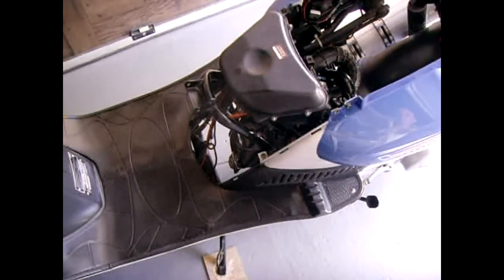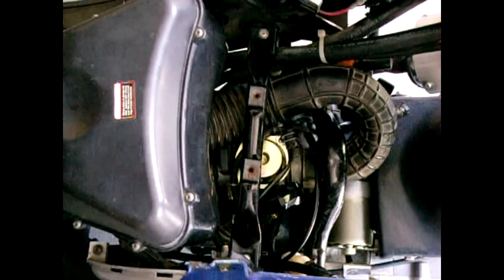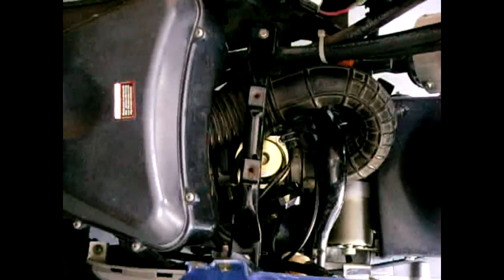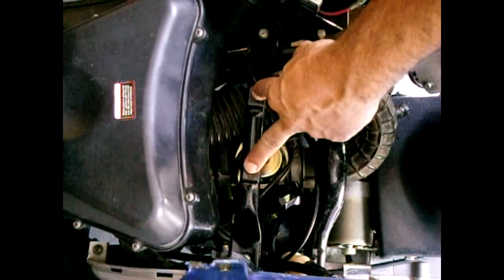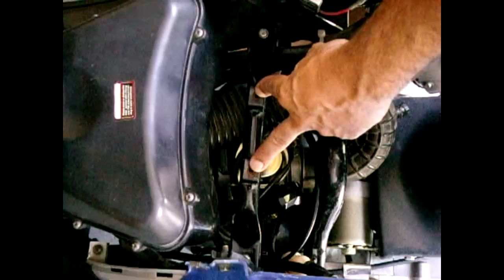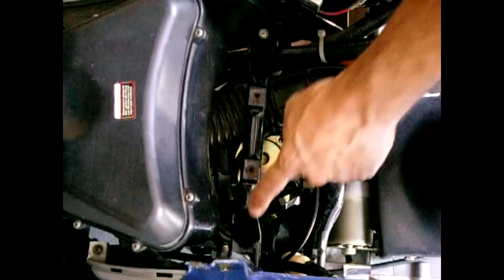I'm now going to move the camera closer so you get a better look at the interior compartment with the carburetor. We are now looking straight down into the engine compartment. The next thing we're going to want to do is remove this bar where the inside of the basket was bolted to, and that is done by removing this bolt here and the same bolt on the opposite side.